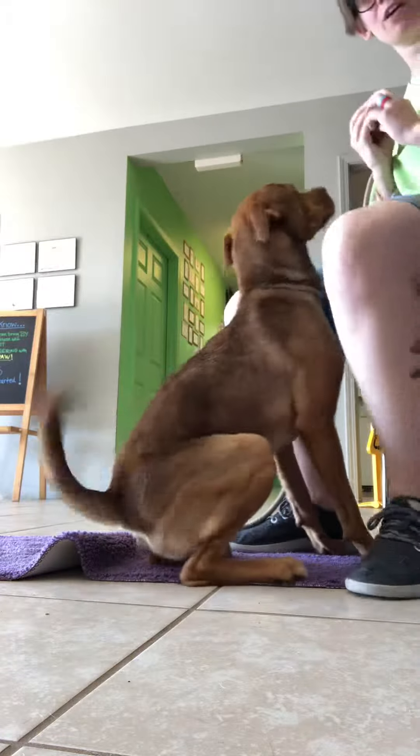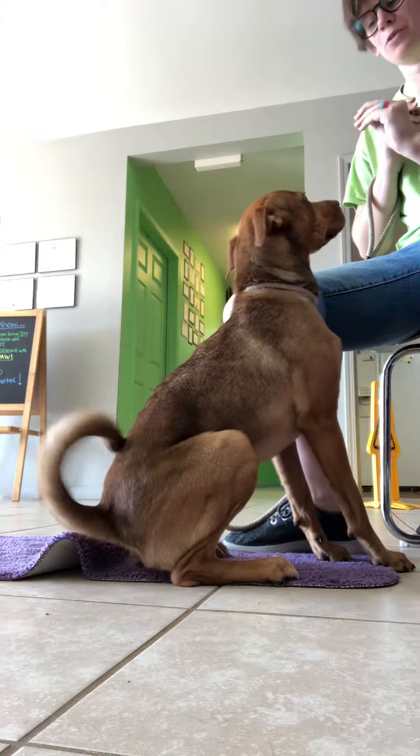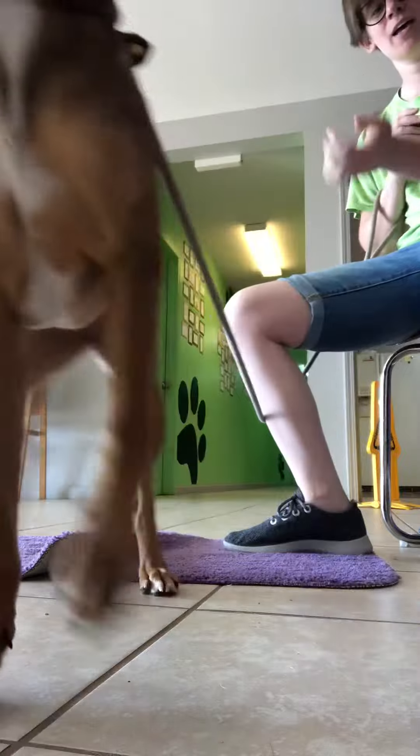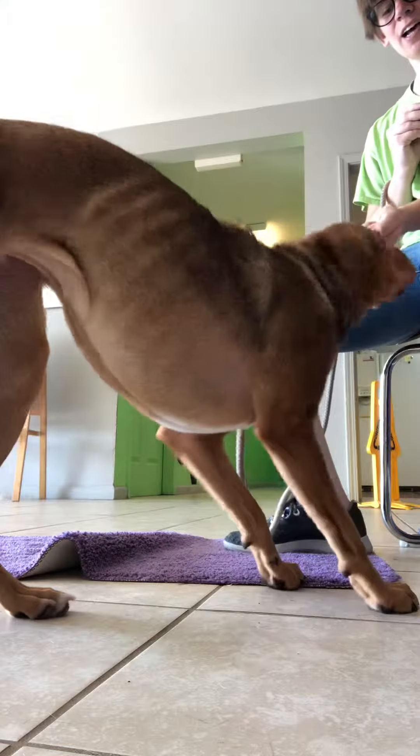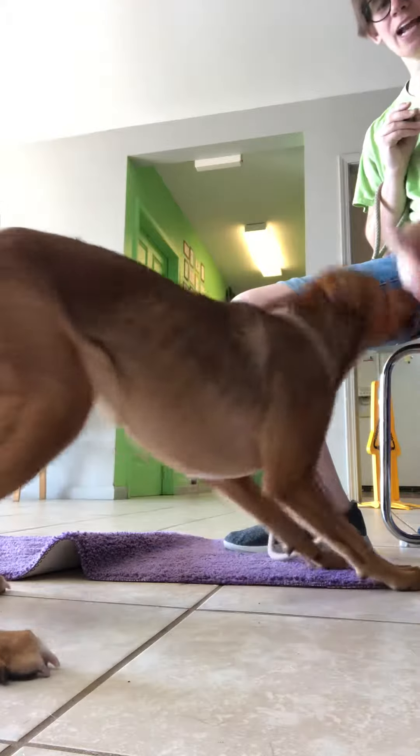All right, I've got Miss Ellie here and we're going to work on some of the beginnings of leave it. So you take the treat in your hand like so, and then you're going to present your hand like this. And as soon as she leaves it alone — yes — she can have it.